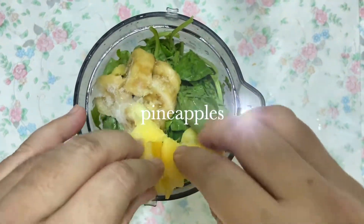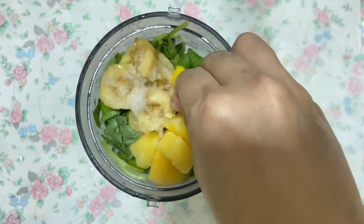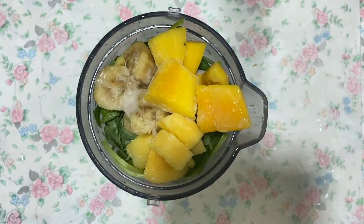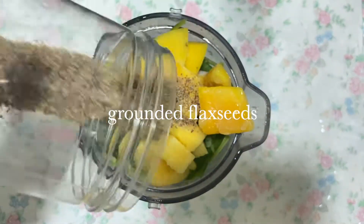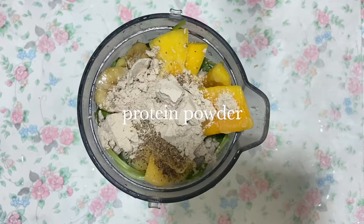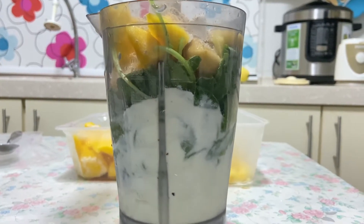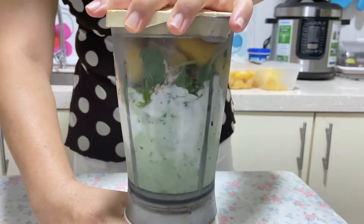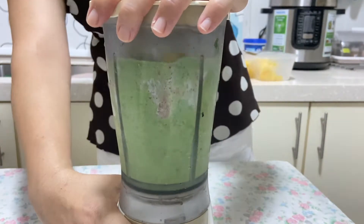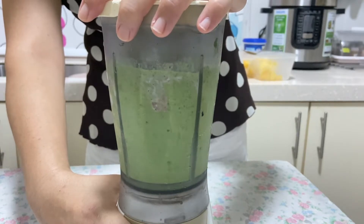I'm going to add a little bit of water and a little bit of sugar.